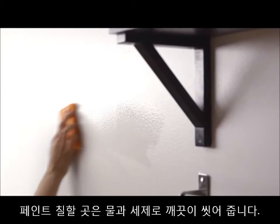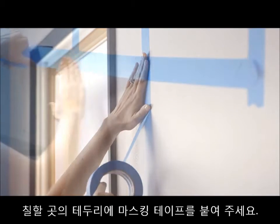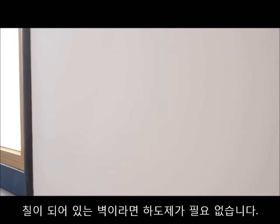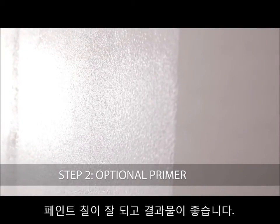Thoroughly clean the area with soap and water. Rinse and let dry. Use painter's tape to mask your coverage area before moving on to the next step. If you're applying chalkboard paint to a drywall surface that is already painted, primer is not needed. For all other bare surfaces, we strongly recommend using a primer to ensure superior adhesion and coverage.